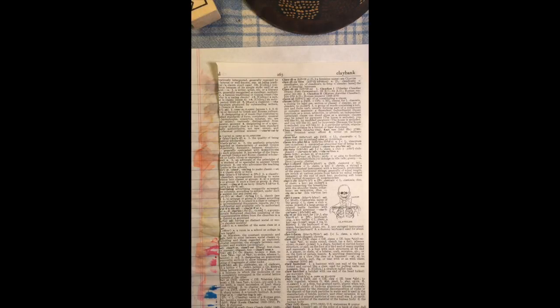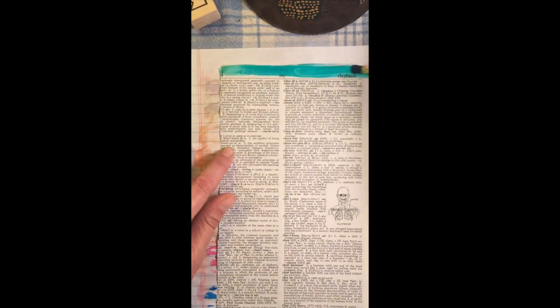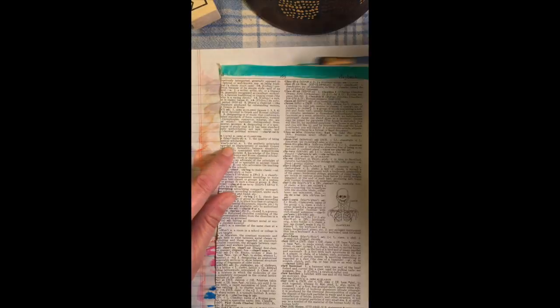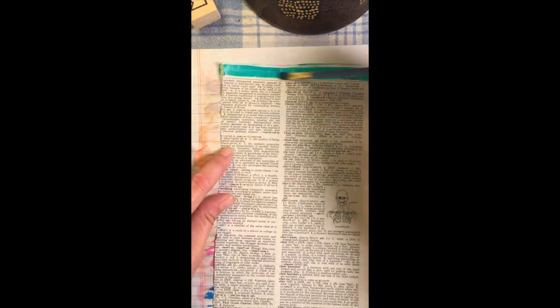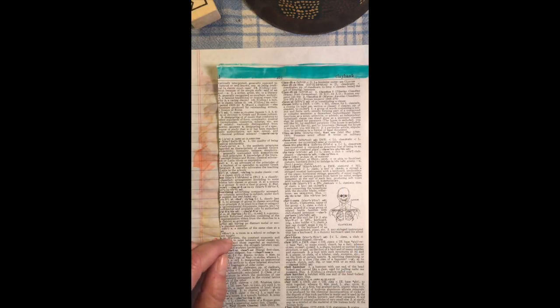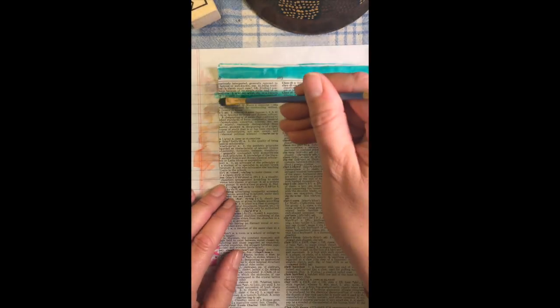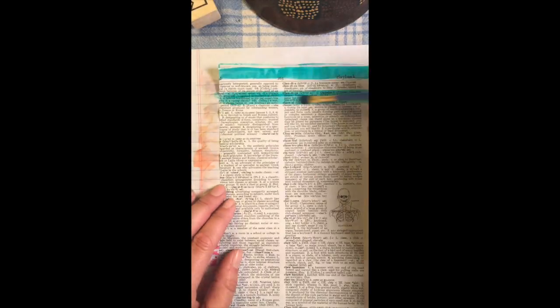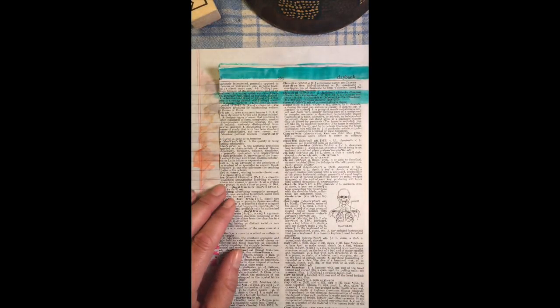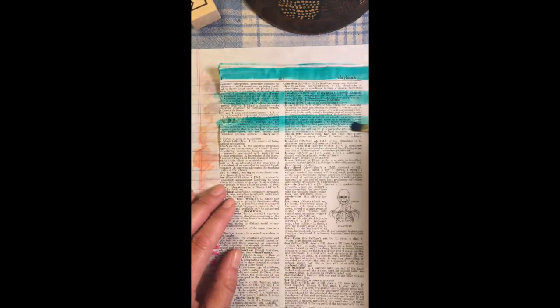Watercolors are meant to be translucent so you can see through — that's why people love them for Bible journaling, because they can read the words through. And while I don't journal in my study Bible, I'm not terribly concerned if I can't read all the words through, because I'm just going to be reading off my phone Bible app or my study Bible, not my journaling Bible, most likely after I do a page. But some people are really concerned about that, and that's totally fine — we all have different feelings about it.